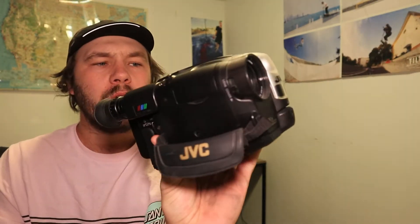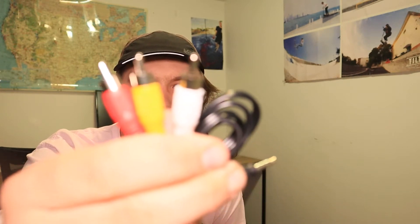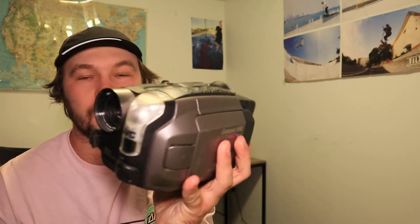I'll be showing you on this camera because the Canon GL1 doesn't have these component plugins — it has a different component plugin, and I believe something is wrong with it. When trying to watch the footage on my laptop, the audio and video were just all sorts of scrambled. So I will show you on this one because this actually works.